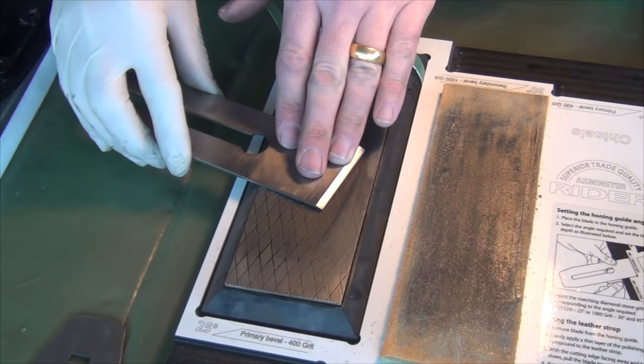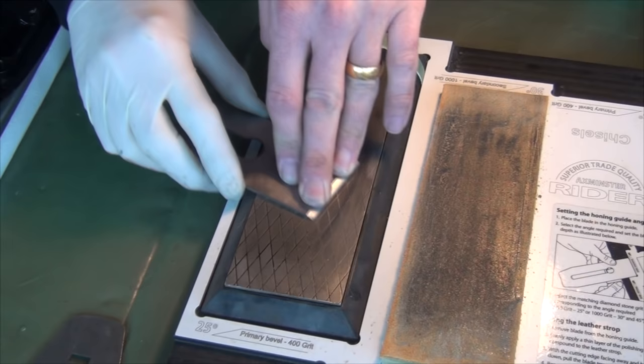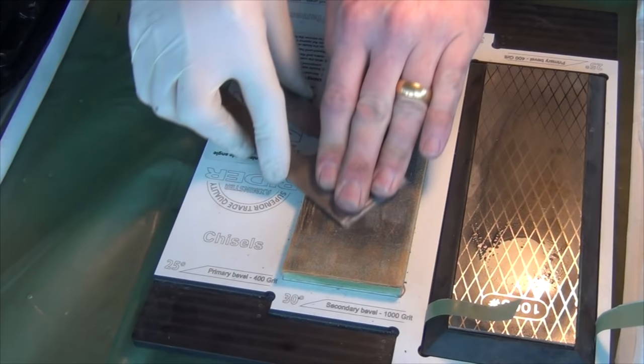Now I'm going to drop the back of the blade down onto the stone - light pressure across the end of the blade, blade flat on the stone, and then just pull it away. A few times should remove the burr. A final strop will leave me with a super sharp edge.